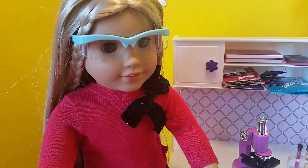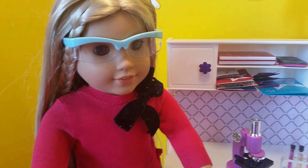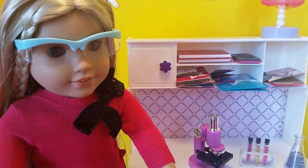Julie is modeling the safety glasses that come with this set, and she is going to get ready to look at some slides.